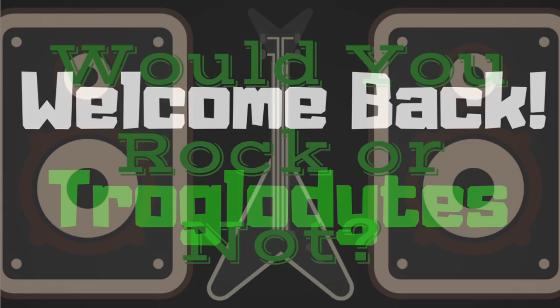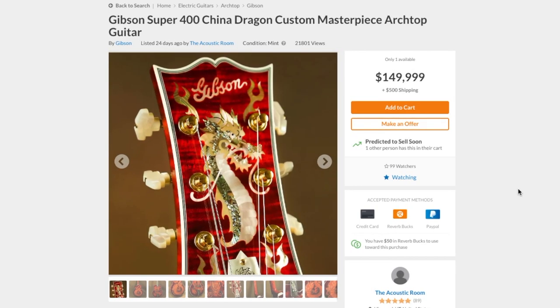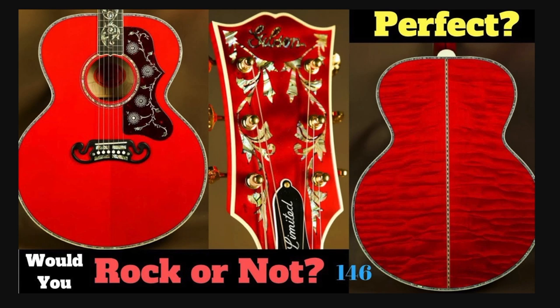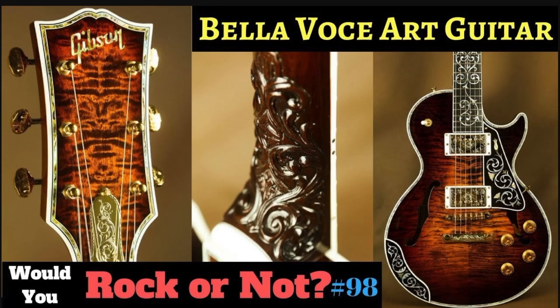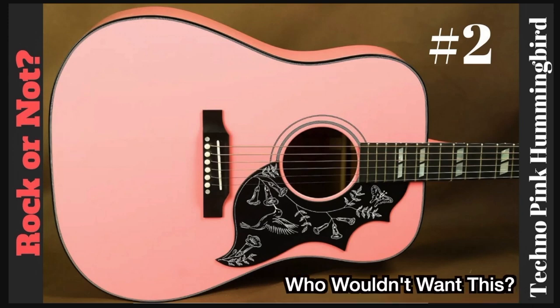Welcome back troglodytes to Would You Rock or Not? It's always a joy to visit the acoustic room because you never know what this guy's gonna get. We've talked about some of his other guitars in previous episodes, like this interesting J200, the Bella Voce art guitar, and he was also the second episode of Rock or Not with a techno pink hummingbird. But let's check this out.